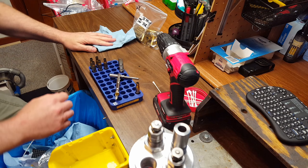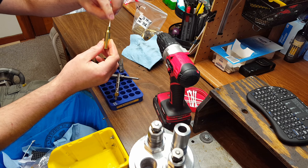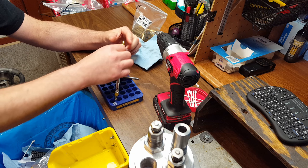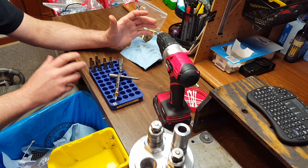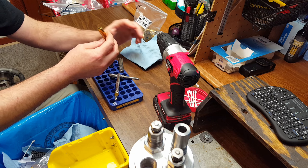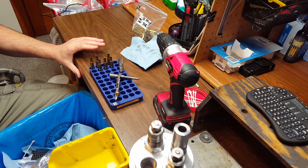One more thing — when I was showing how I clean the lube off the brass with the paper towel and the Q-tip in the neck, that's for when I'm doing a small batch. If I have a really large batch, I'll skip the actual cleaning step and throw it all in the wet tumbler when I'm done. That totally saves you having to wipe each one down, and you also end up with really clean primer pockets. Just wanted to mention that — talk to you guys later.